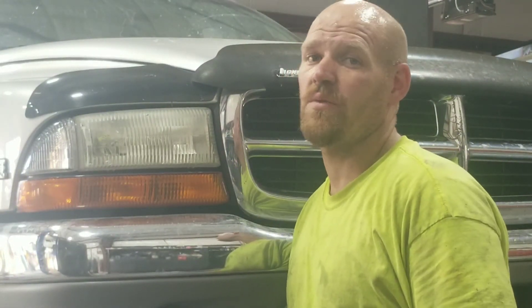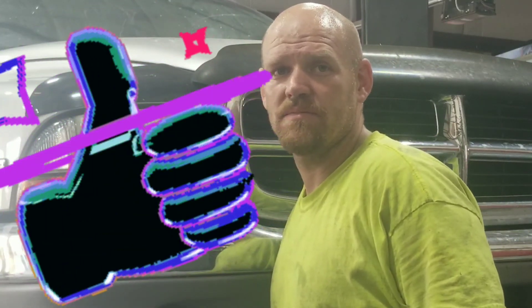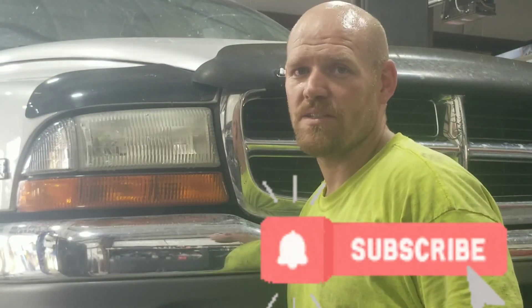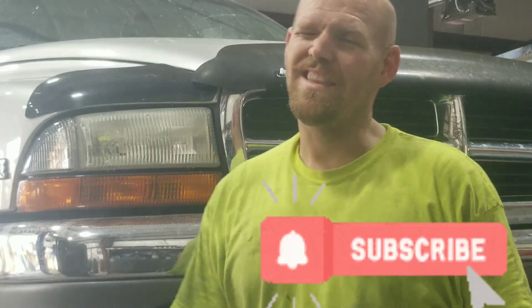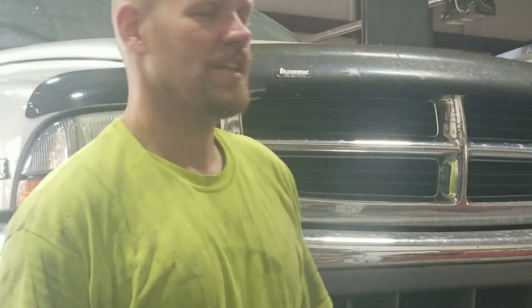Real quick — if that video helped you and you appreciate what I do, hit that like button, give me a thumbs up, subscribe and turn on the notifications. I'm going to have some new, fun, exciting projects coming up soon. I think you guys will be interested in it, so tell your friends and share. Thanks for your help. Thank you.